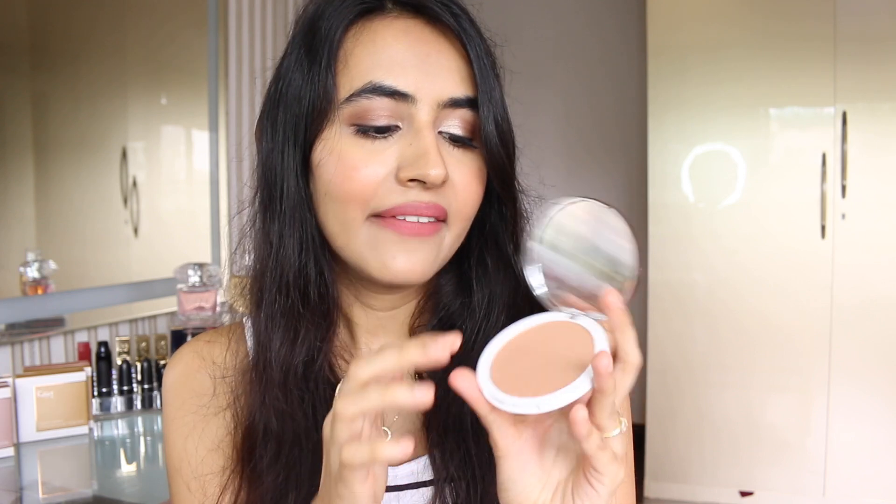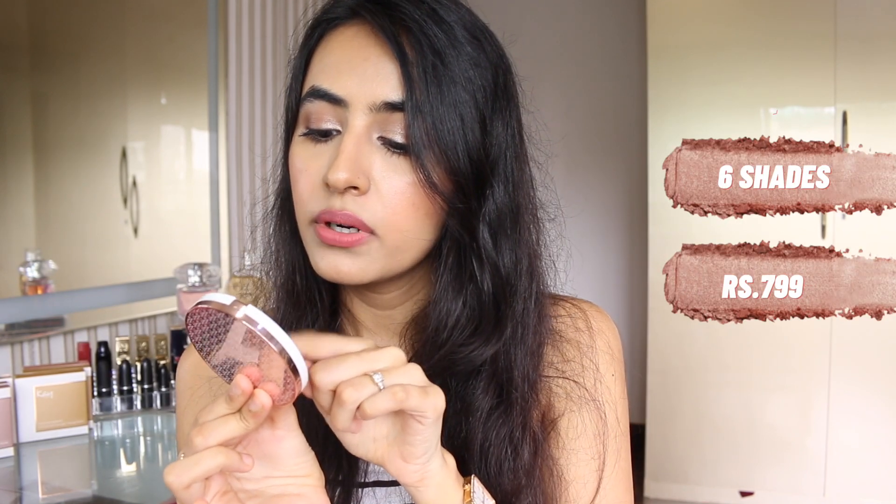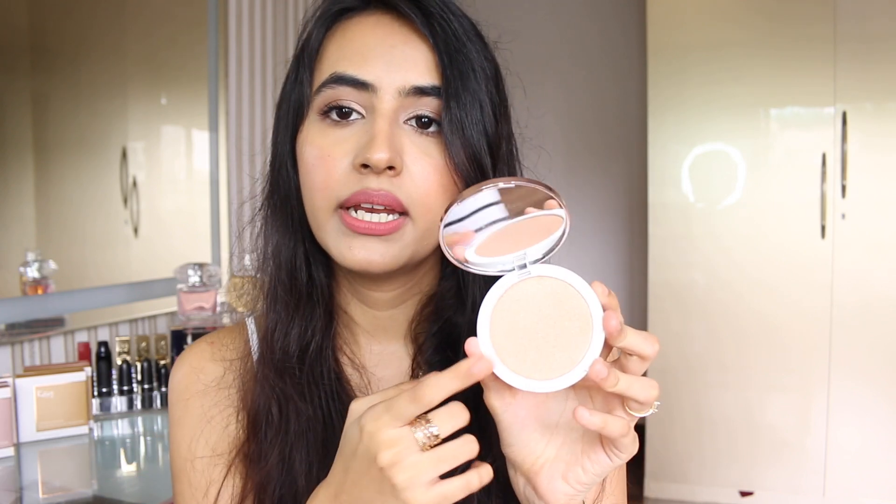Once you open it up, it has a mirror which is handy. Behind the product the shade name is mentioned, and it contains 8.5 grams of product. For $7.99, you get a lot and the packaging is just everything — but obviously you need to test the product and see if it's actually good.